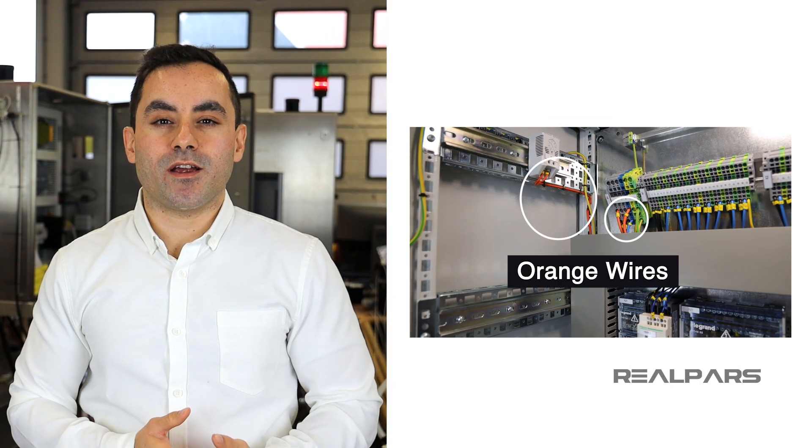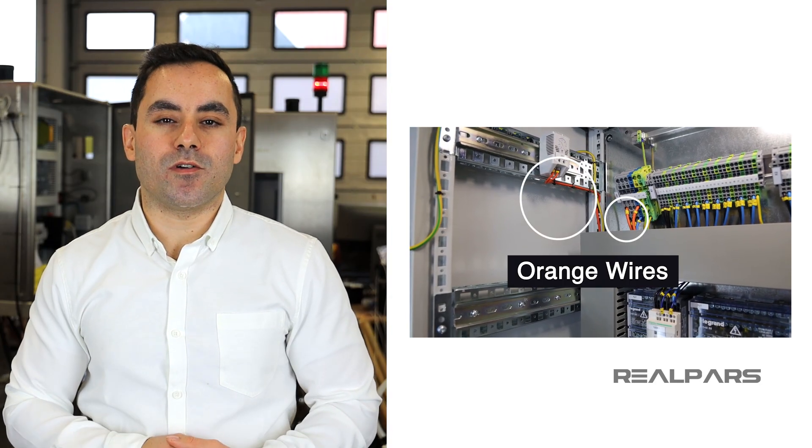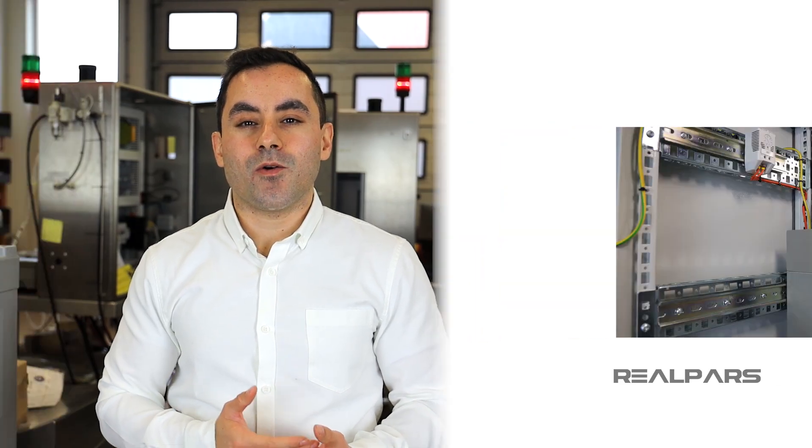This video is a little different as we're going to look at something that features everywhere inside the control panel, but holds a special function that separates it from the rest of its brothers. We're going to be looking at the orange wire inside of the panel, why it's special, and what we use it for. You may be asking, how can an orange wire be special? Well, it does not exactly have superpowers, but inside our panel it holds a secret that we are going to find out.